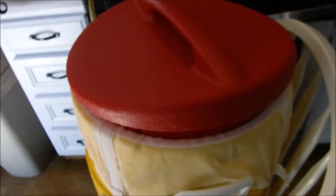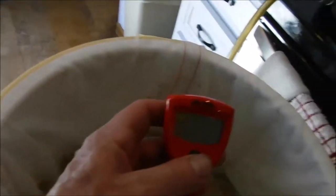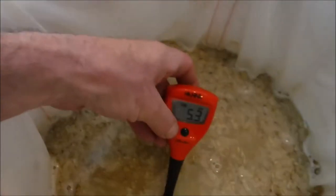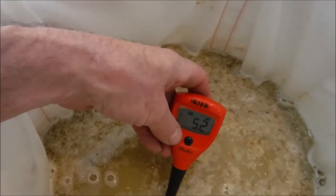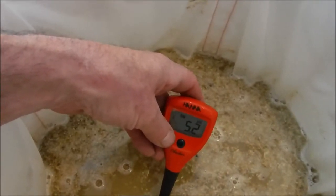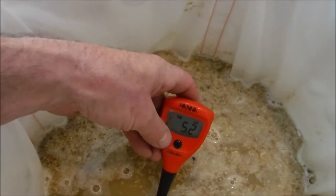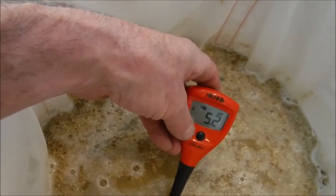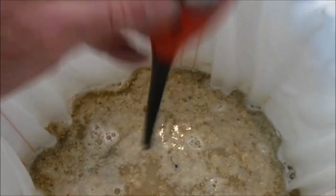I'll set the timer for about 60 minutes but I'll probably check it a little before. I'm going to check the pH here in a few and then check for starch conversion after that. I usually want it 5.2 to 5.4 — it was at 5.2. I did add some boiling water to raise the temperature and it's still looking good, still at 5.2. Liking that — I'll leave that alone and check conversion in a little while.